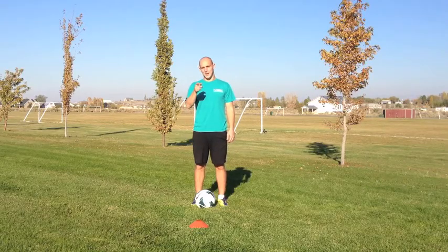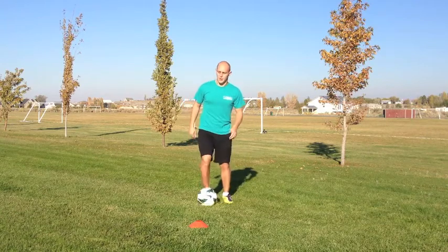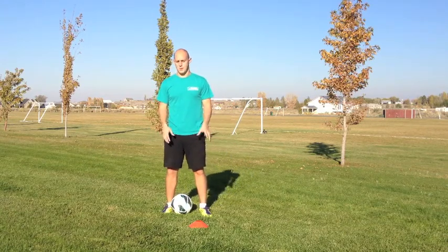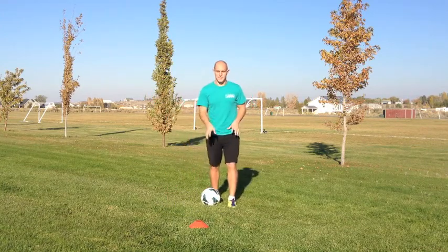What's up Soccer Nation? Welcome to yoursoccermentor.com. My name is Adam and today we're going to learn how to do the pullback V. This is a good dribbling move to use whenever you're in a tight space and you've got a lot of pressure on you, or let's say you're dribbling at an opponent and you're going medium speed.